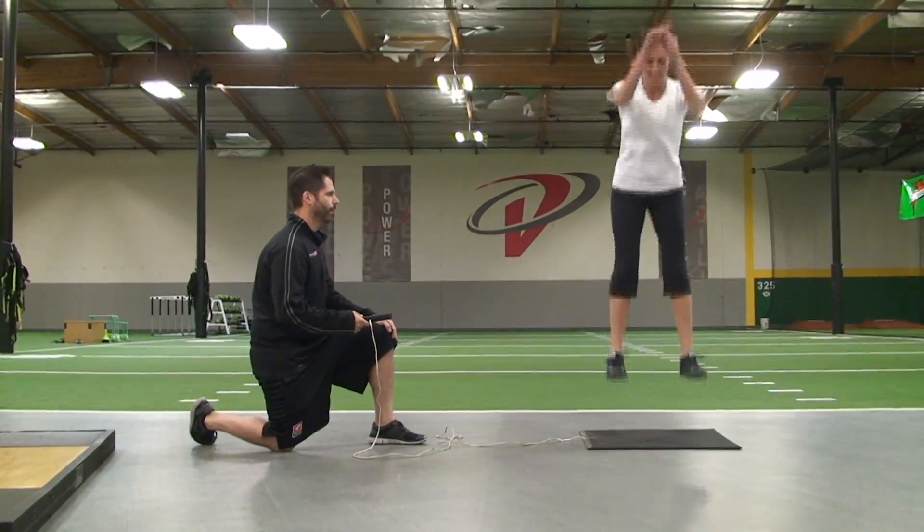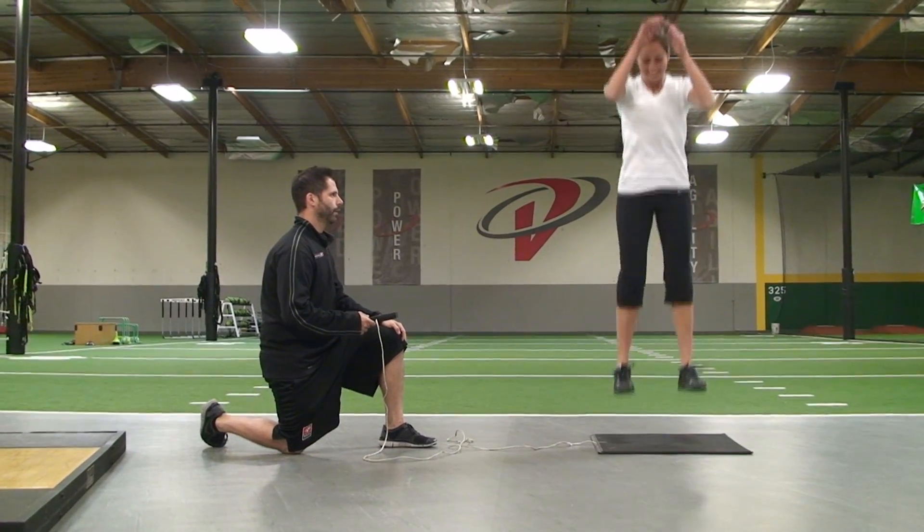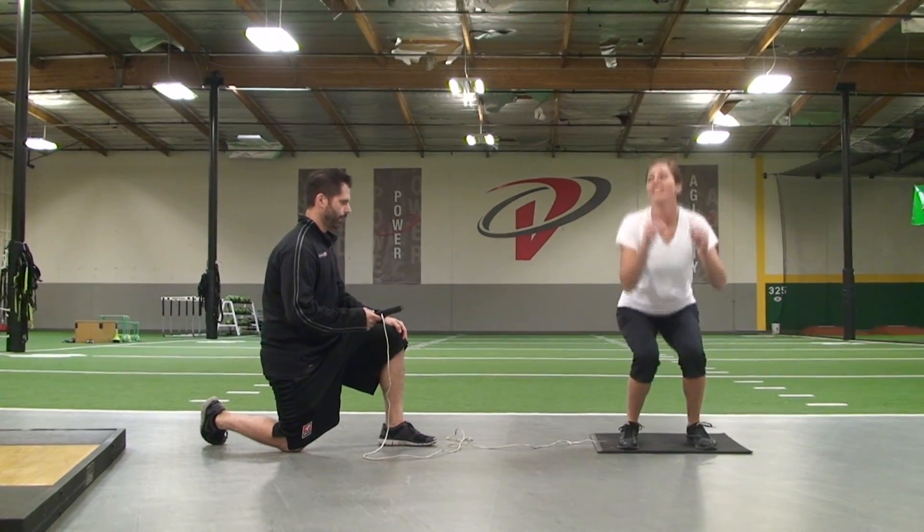Velocity centers have a cool device called the Just Jump mat that can measure your vertical jump and a four jump test that will give you an idea of your elasticity.